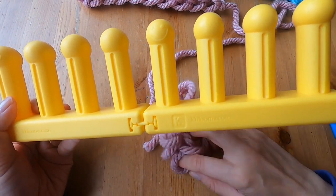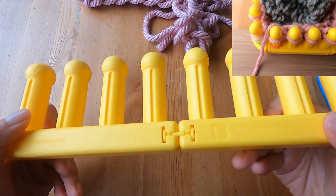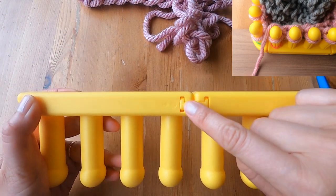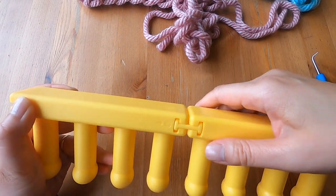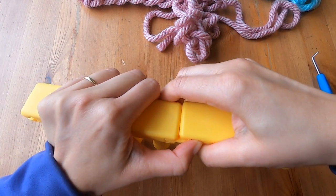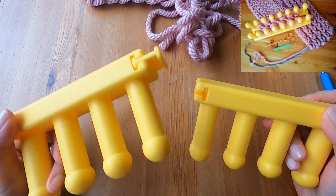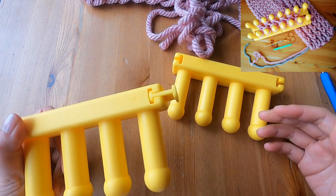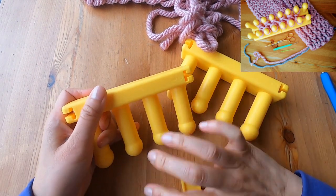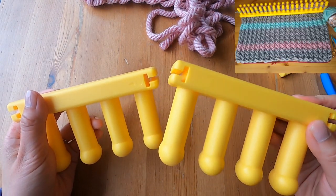If you buy a master set, which comes with four Zippy Looms, you can do all sorts of configurations. One thing though is that whenever I take it apart from however I've set it up, it can be a bit of a struggle — I always end up making it work, but it's not exactly easy to take them apart. So it's easy to put them together but not so easy to take them apart. The way I like to use a Zippy Loom is to do a project using two rows of pegs so it's like a double rake. I'm going to link to my tutorial about making a figure eight scarf on the Zippy Loom as well as the figure eight blanket.